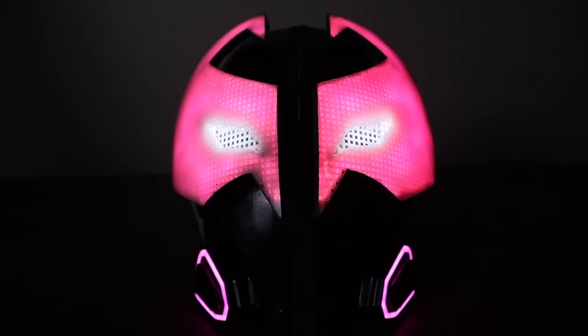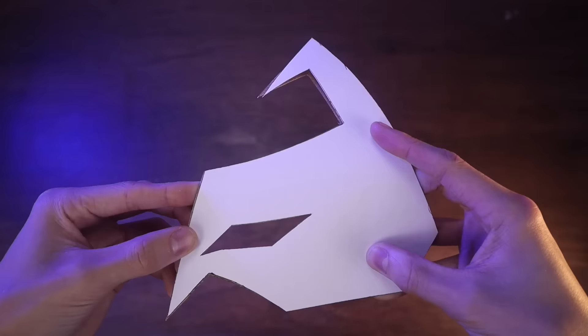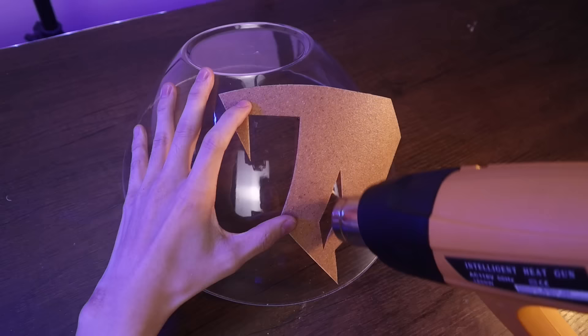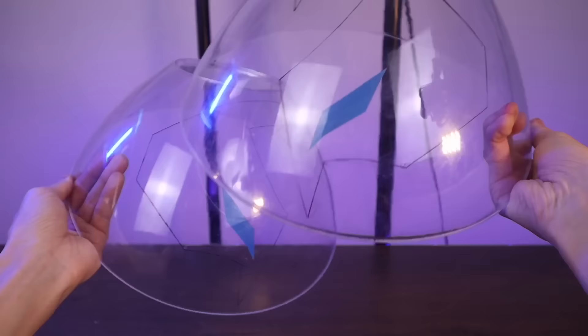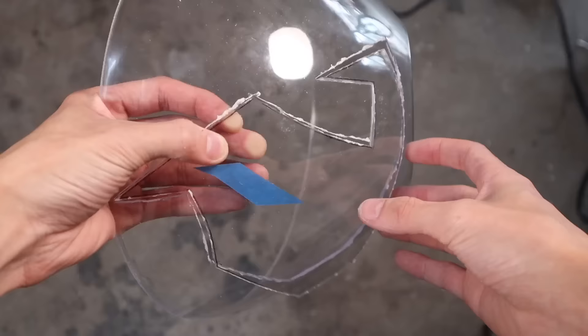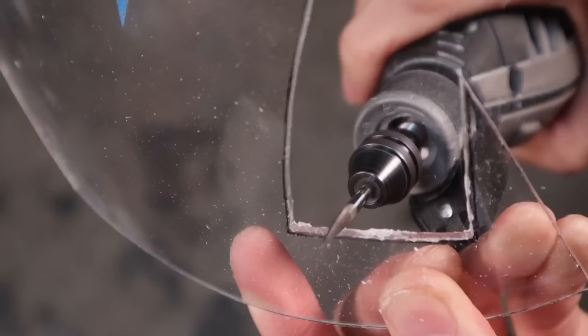These plastic bowls right here are perfect for making those pink eyes, since those eyes have a bit of a curve to them. This brown material is called warbler, and this material becomes malleable when it's heated, so that allows me to lay it flat on the bowl while I trace it. And then if I bend the warbler the other way, I can kind of flip the curve inside out and trace a symmetrical mirrored copy for the other side. Once those were traced, I did a rough cut with a cutoff wheel attachment, and then I cleaned up those nasty edges with these sanding bits here.